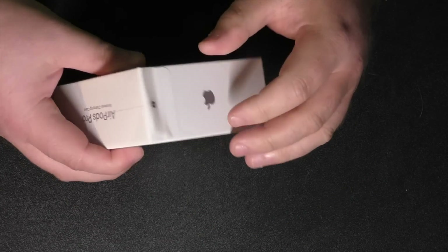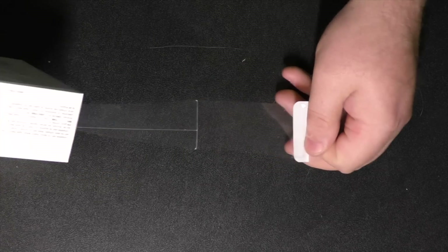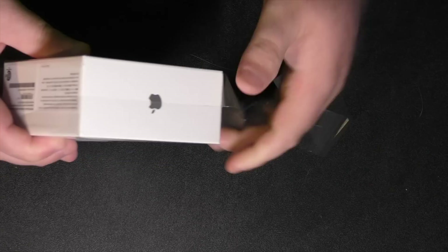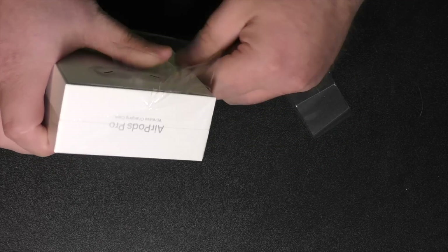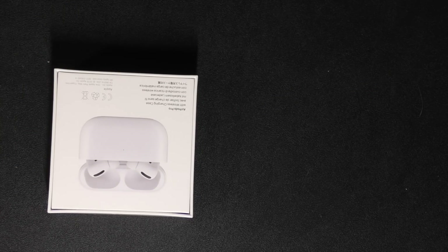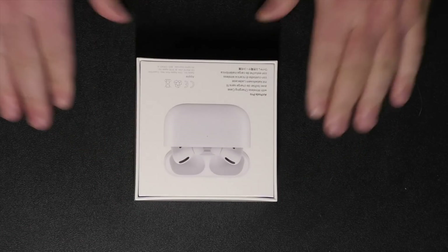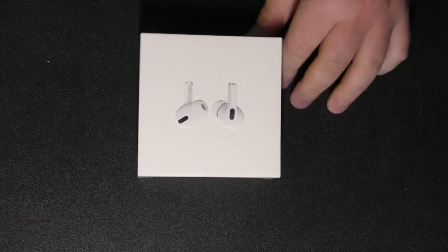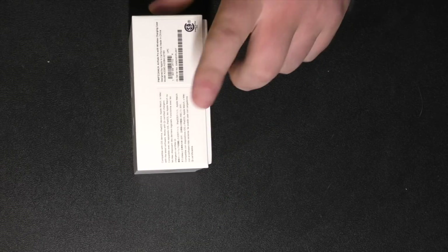Let's see here — got a pull tab right here. Oh look at that, I don't even have to pull out the knife. Alrighty, there is the back of the box, front of the box.